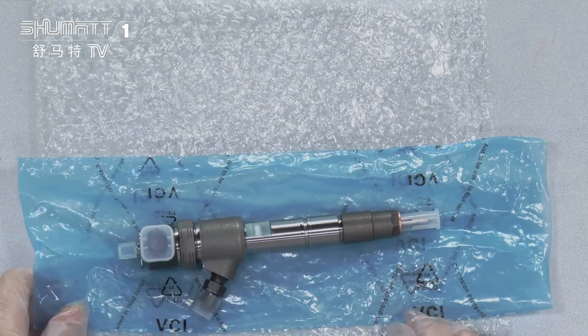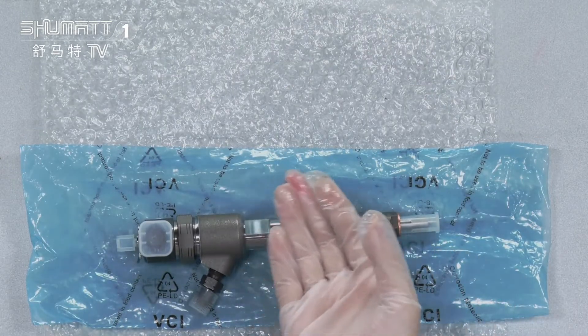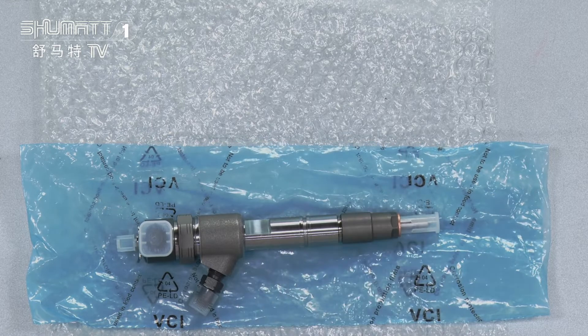Inside the box there are two layers. The first layer protects against damage during transportation. The second is this blue VCI anti-rust bag.